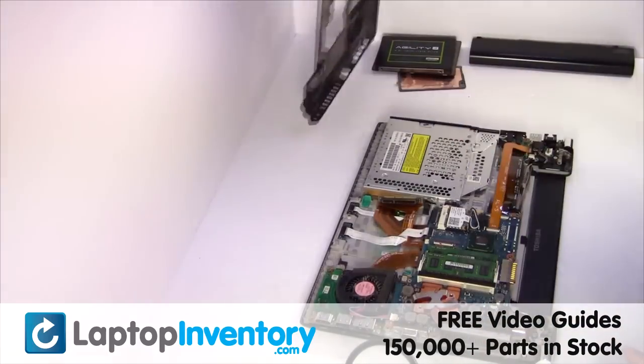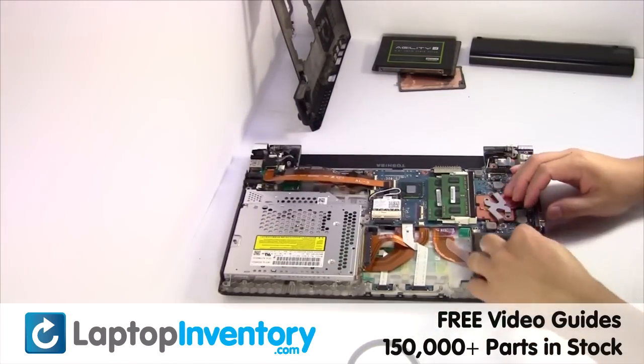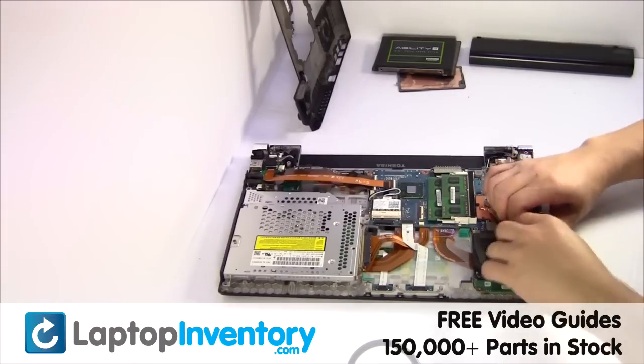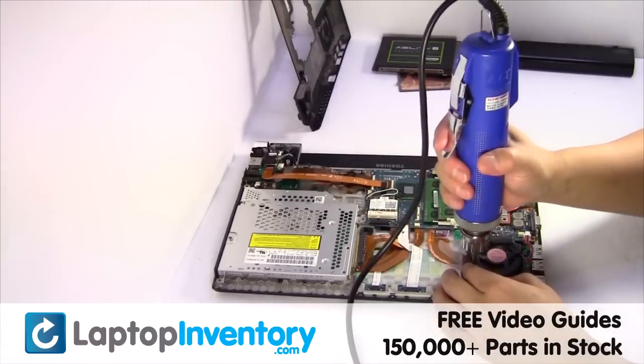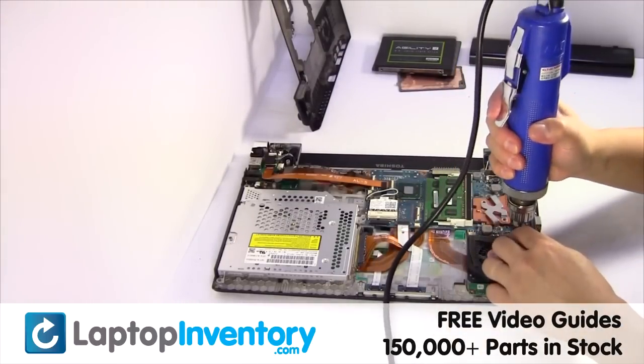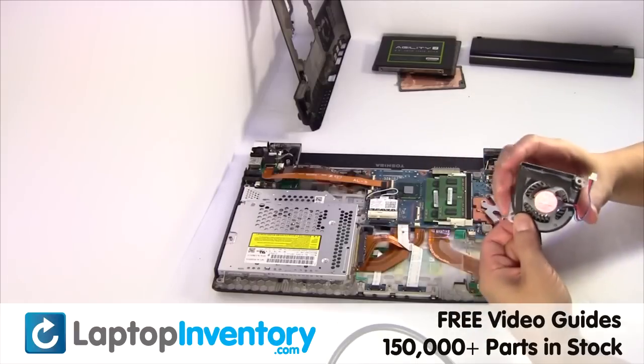Remove the cover. Remove the laptop fan.